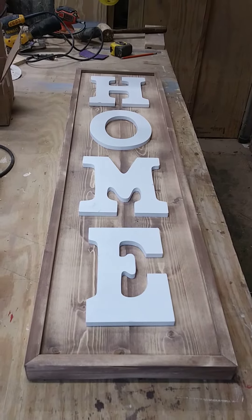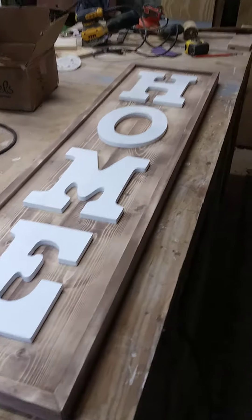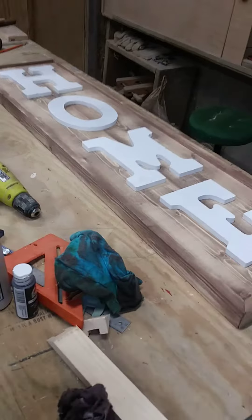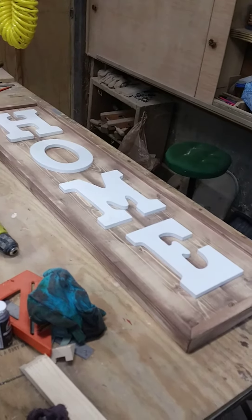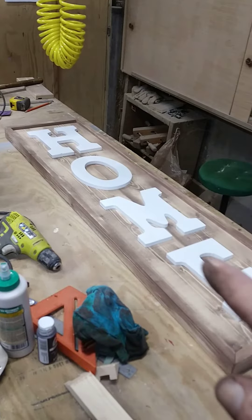I think I did the sides — can't really see the sides too good — but it's supposed to look a little distressed. All I have to do now is glue the letters on after I paint them white.